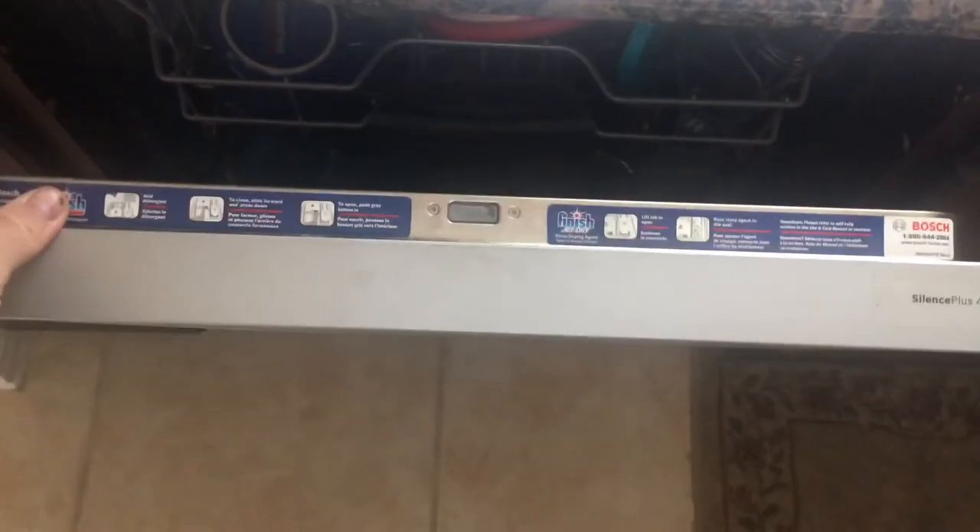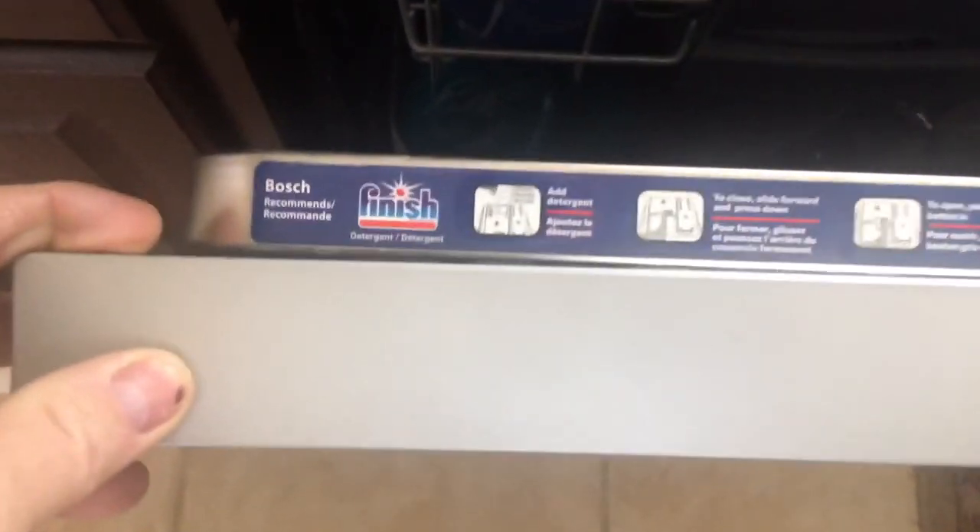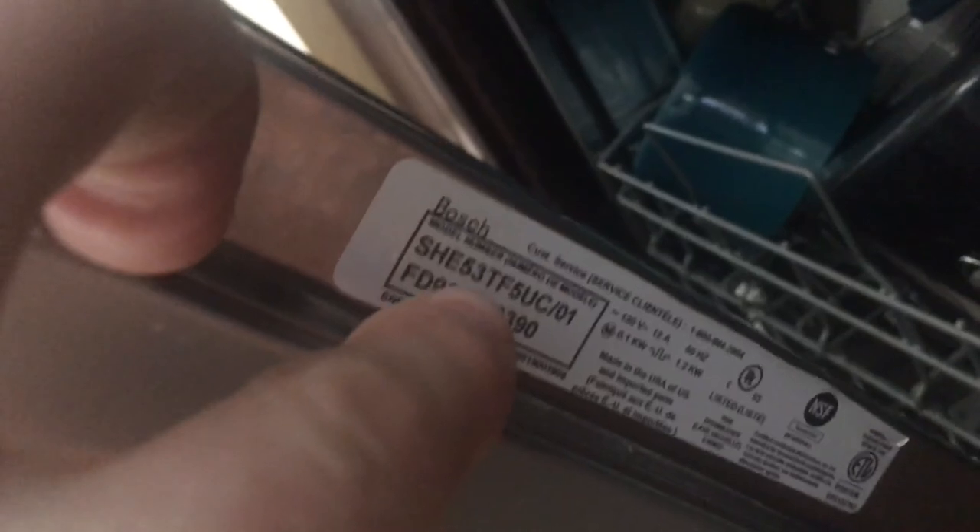The thing I don't like about Bosch is they can't even get the serial number placement right. Mine wasn't even on top of the lid — it was on the side. Let me show you. Check this out — it's not even here. I've got the finish pod, whatever you want to call it, that goes on there, and the serial number isn't even there. So yours may be right there in a different spot. That's the number you're going to be looking for right here — that's what you're going to need.